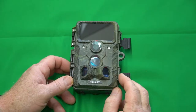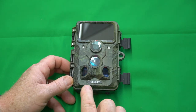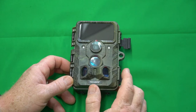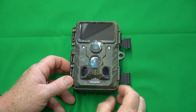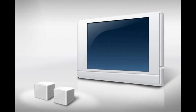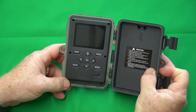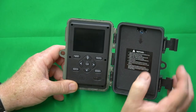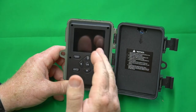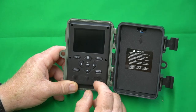Hey, the Gadget Man here with Nothing But Gadgets, and today I'm going to be showing you how to use the settings and setup on the Togard H100 4K trail camera. This is a simple tutorial guide to help you navigate the menu system and the settings on the Togard H100 trail camera.